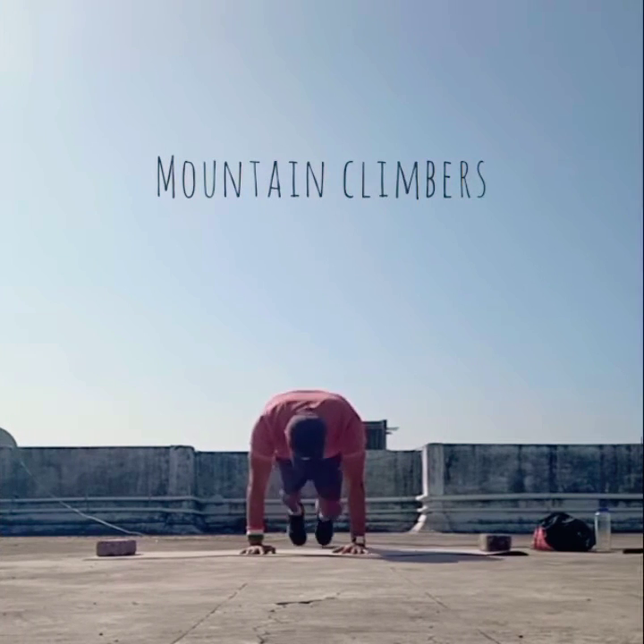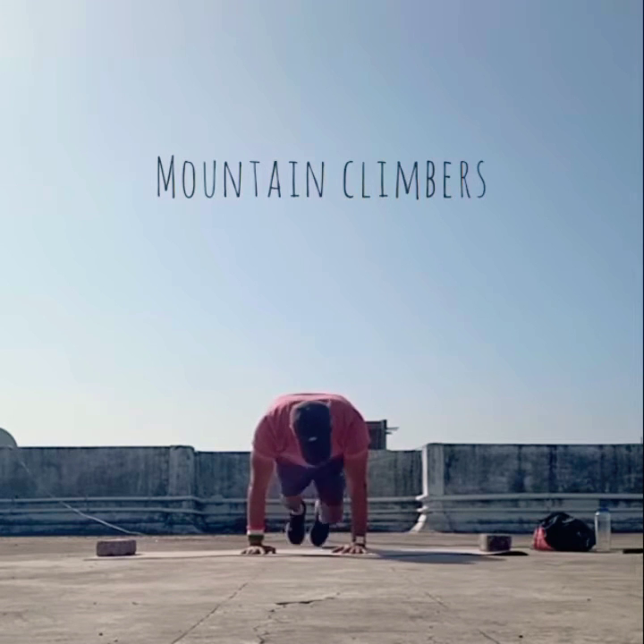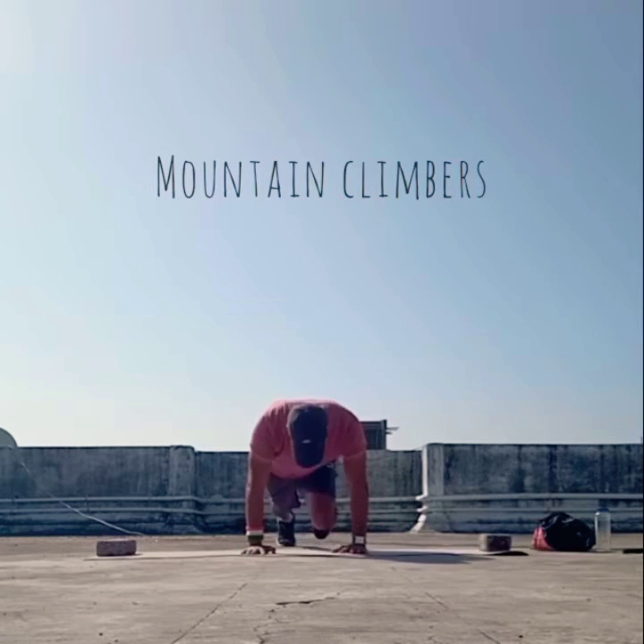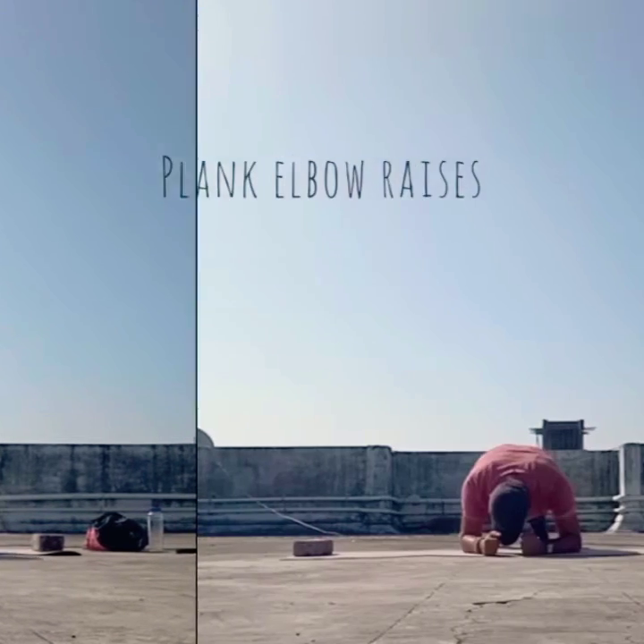Moving to the next workout, we are going to do mountain climbers. I am going into a plank push-up position, keeping my back totally straight, and I am going to do 50 mountain climbers. You can maintain a rhythm in this — increase or decrease the speed depending upon your stamina.